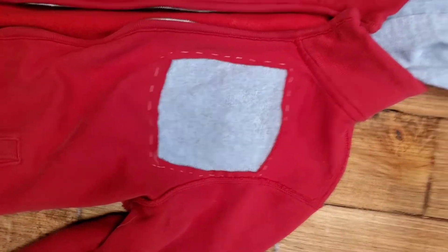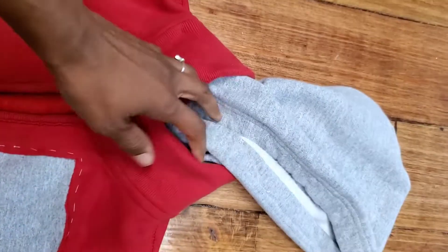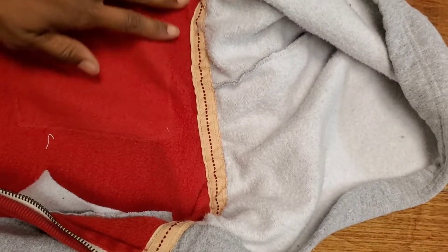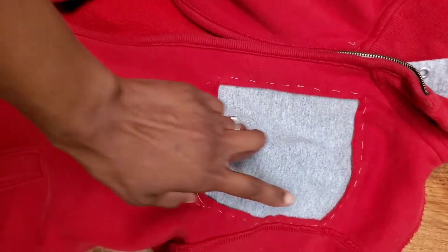This is how it looks once it is basted. You can see I just did some basting stitches around to hold that patch in place, and I basted the hood on. I basted the hood right up under the neckline ribbon, and then I'm going to sew that in place so that it will stay nice and neat.